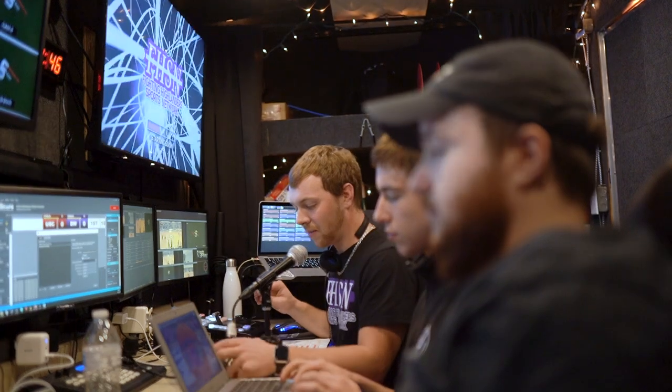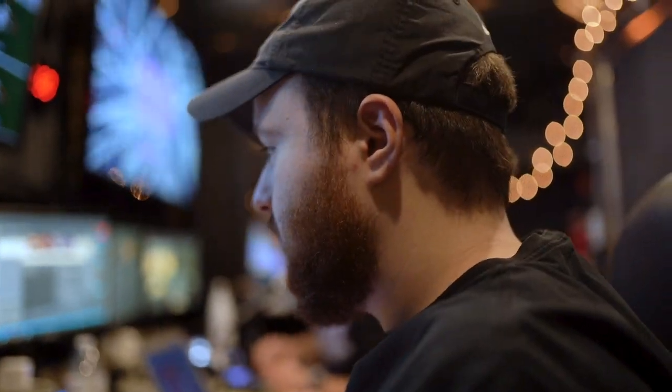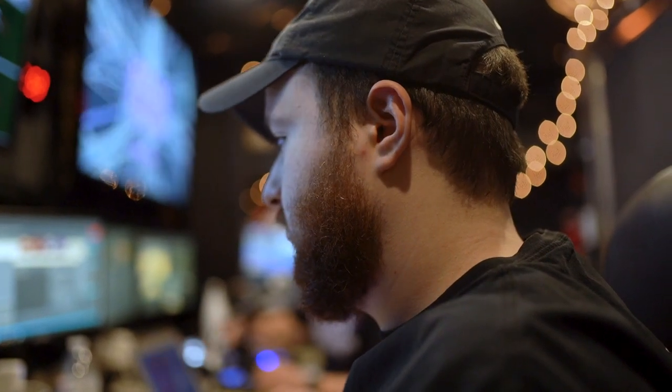We're going to go with the starting soon graphic. All right, going live. Start recording up there.